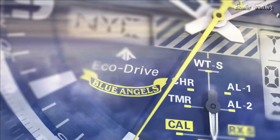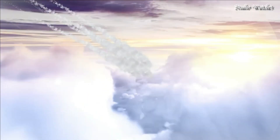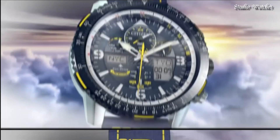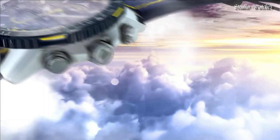Functions: hour, minute, second, power reserve indicator. Atomic timekeeping technology with synchronized time adjustment available in 43 world cities. Second chronograph. Perpetual calendar. Countdown timer. Alarms.